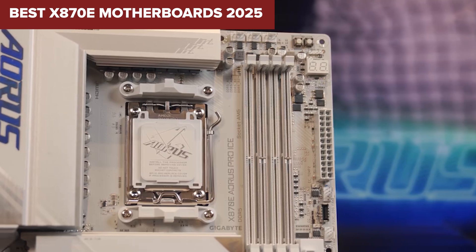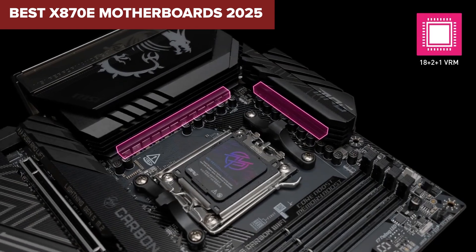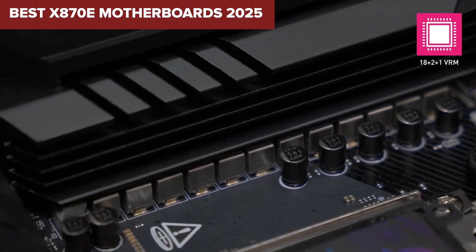Looking for the best X870E motherboard for your next AMD build? This countdown will help you pick the right one without wasting your money.